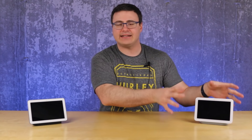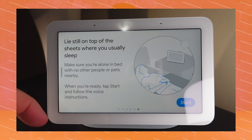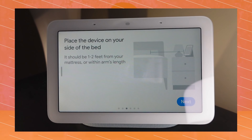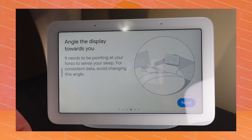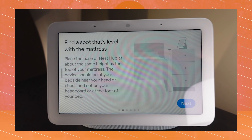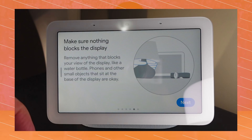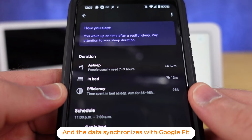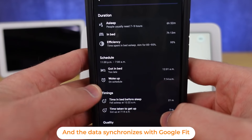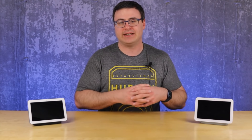You set this next to your bedstand — there are some restrictions on how far away it can be from you and where it has to point; it kind of has to point towards your torso. Once you've done that, you go through a quick setup process that allows it to sense your sleep at night. You set in what your routine would normally be and then it just measures. You don't have to wear anything else.